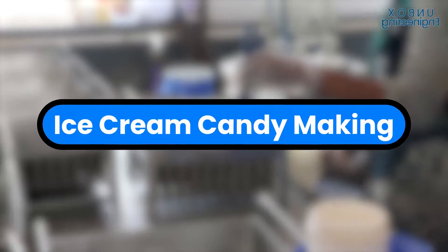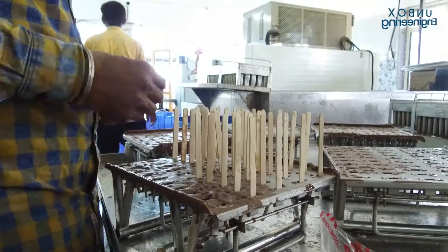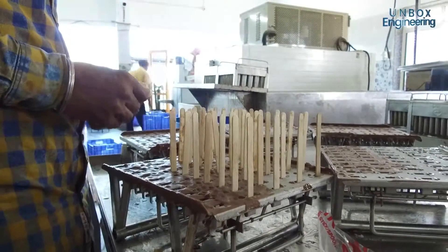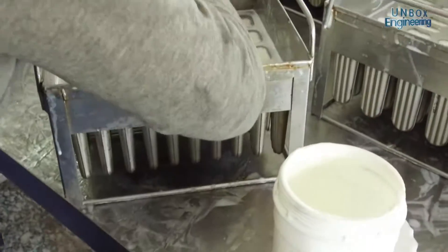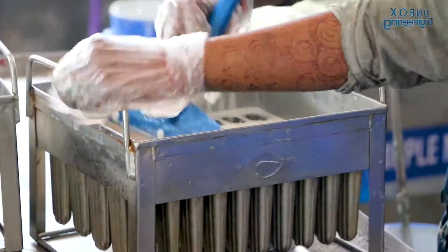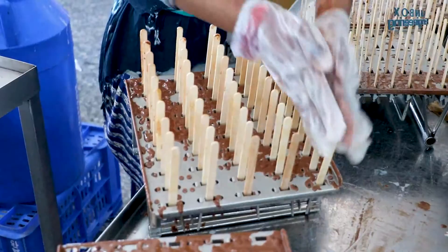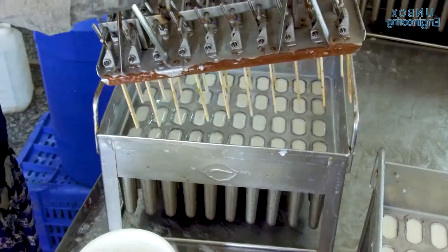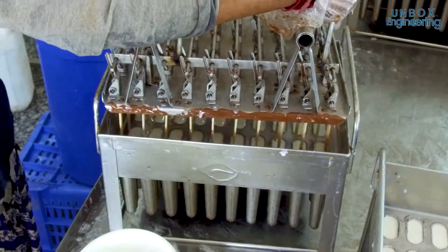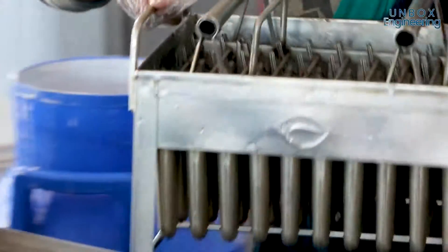If you are a candy lover, then this one's for you. First, the sticks are inserted into the stand, then the mixture fills a mould and is spread evenly. After that, sticks are inserted into the mould. The mould rests for 20 minutes and the mixture is frozen by chilled water.